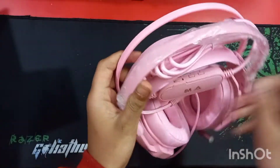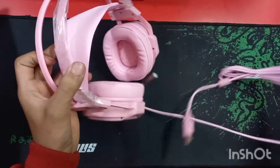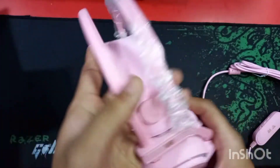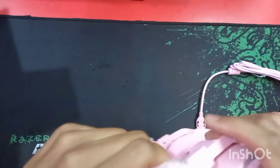This is our headphone — it is pink in color, and pink is in fashion right now. Let me show you the main features of this headphone.